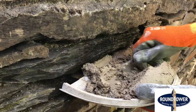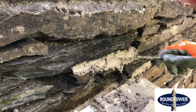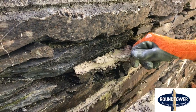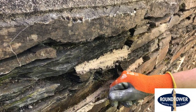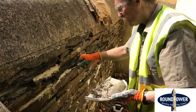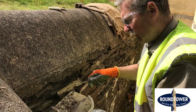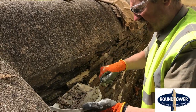When you're doing this, push it well in. Try and strike it so that the mortar is at a slight angle, so moisture tends to run off and out rather than leaving it where moisture can go in and stay.